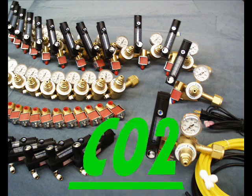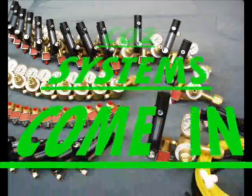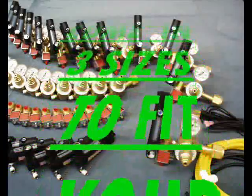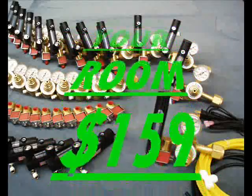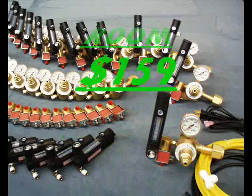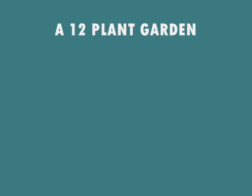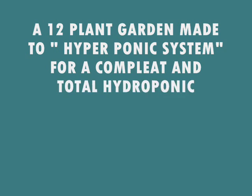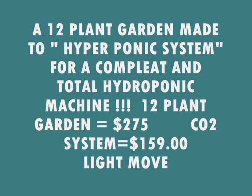Here's the CO2 system. We make three different sizes. Each system consists of a regulator, solenoid, flow meter, and tubing to deliver gas into the growing area. The size of your area and the number of plants will govern which size regulator you need.